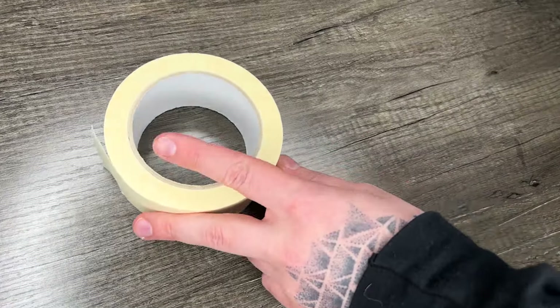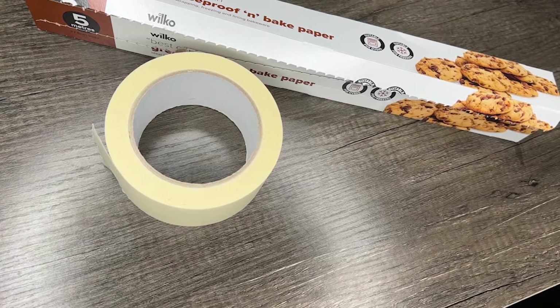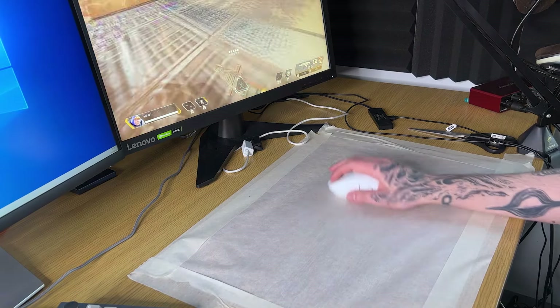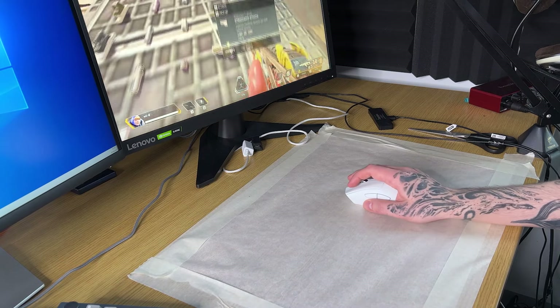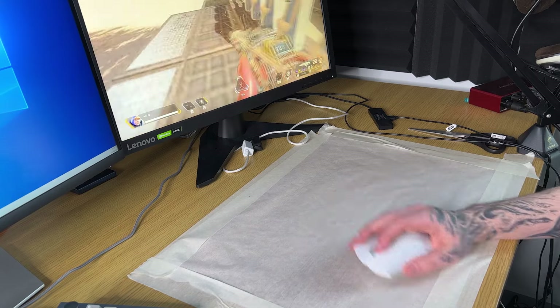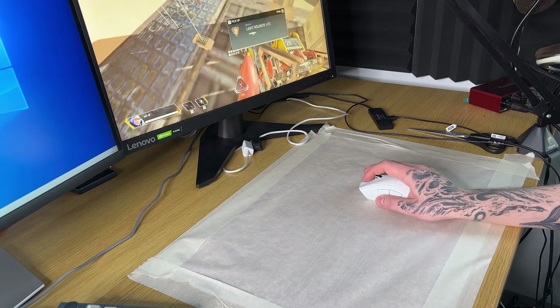But what if you are even more strapped for cash, or you just can't justify spending $30 on something that effectively just costs $3 to make? Well, I have a solution for you: baking paper and masking tape. Just stick this down tight on a very flat surface and this will hopefully be a good temporary solution whilst you wait for a replacement proper pad to arrive. It's not great for the long term as it can wear down, but if you have a whole roll of baking paper, does that really matter?